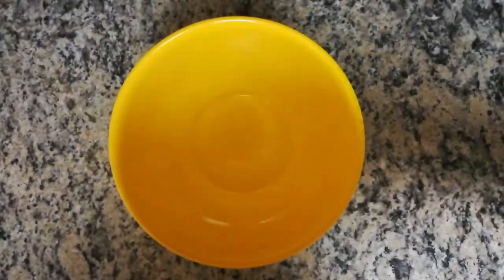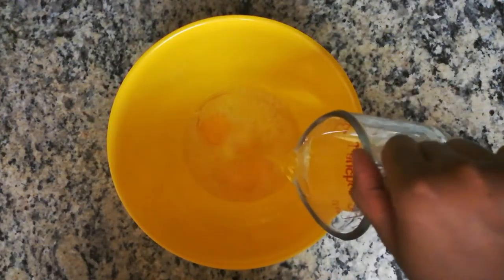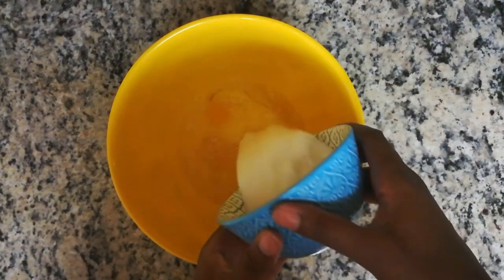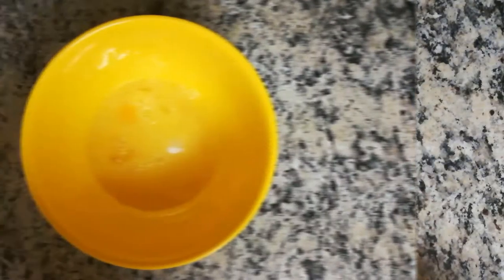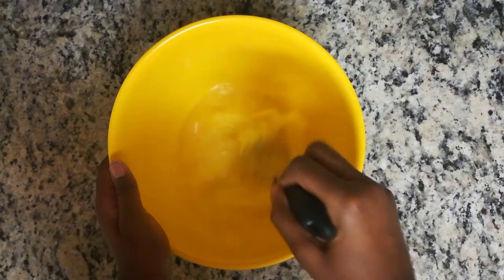In a large bowl, add the eggs, melted butter, water, and sugar. Then whisk together to create a homogenous mixture. As always, the amount of sugar is preferential.